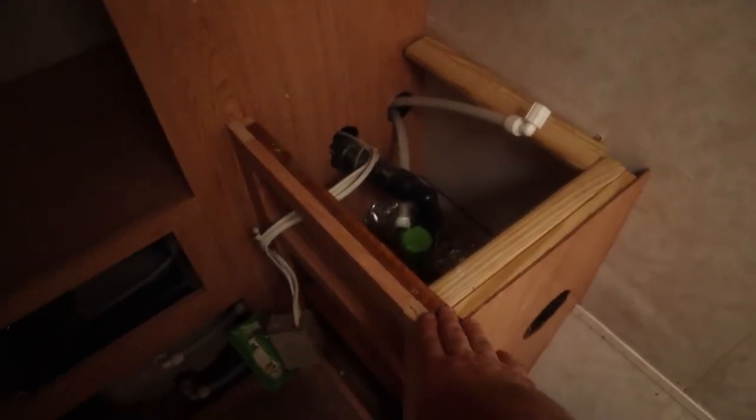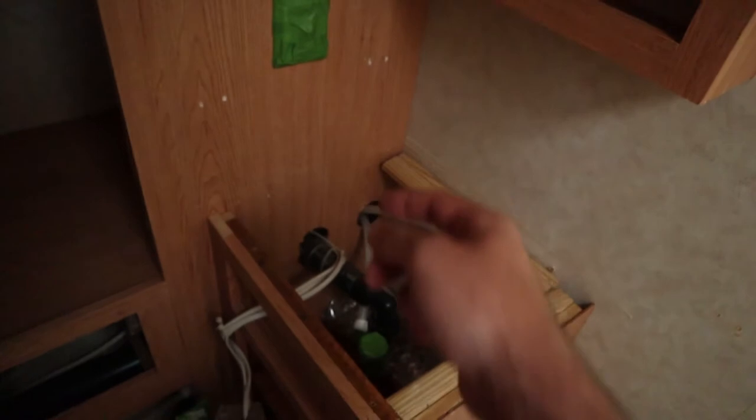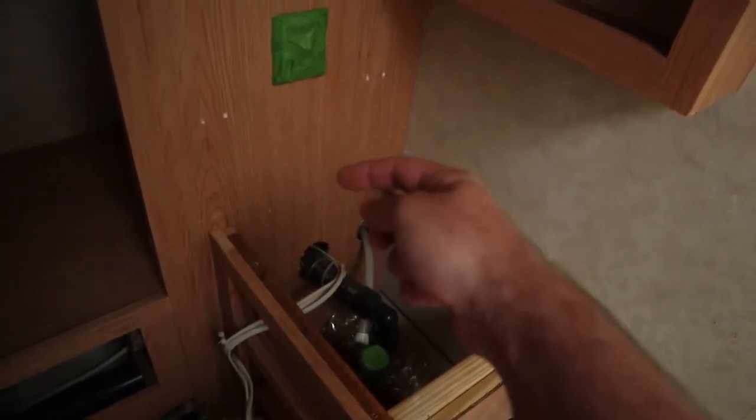We're going to lay flooring all in here — I would tell you what color it is but I'm colorblind. Another countertop is going in here. We've got a white ceramic bowl sink — it's actually really sweet.